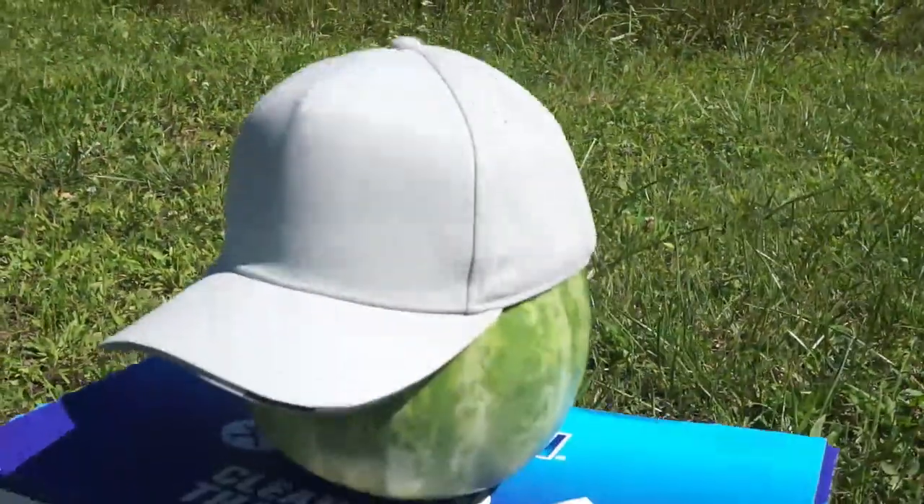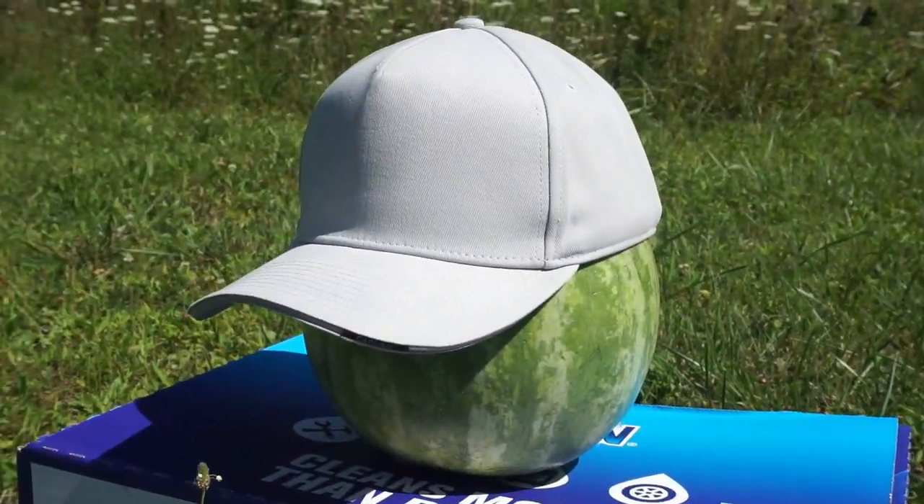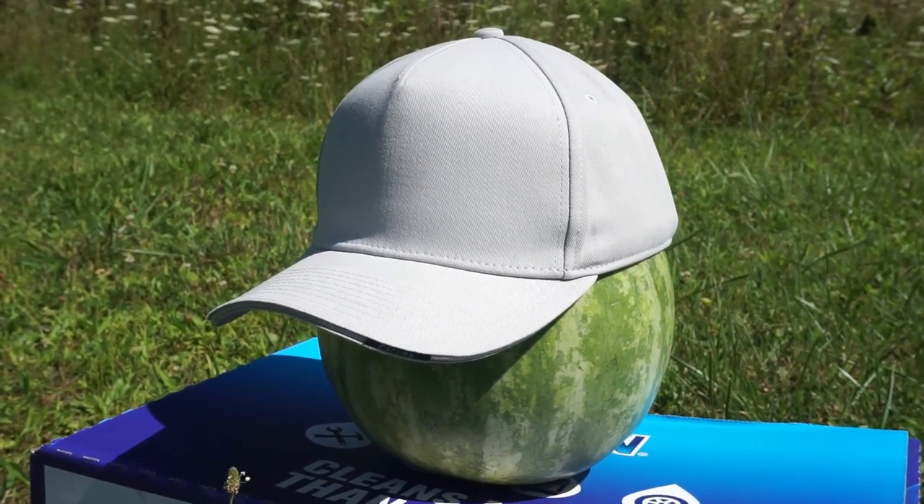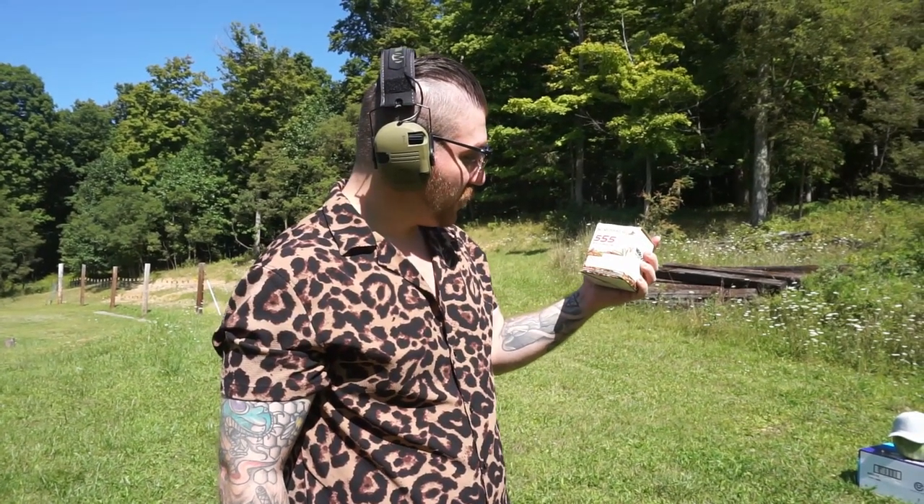To test this I brought the closest thing to my head I could find, which is a watermelon — although that's ironically a little smaller than my huge ass head. I'm going to start this off with some Winchester 22 long rifle 36 grain hollow point ammunition and I will be using my Taurus TX-22. It's a fun little plunker and one of my personal favorites, not because it's purple or anything.